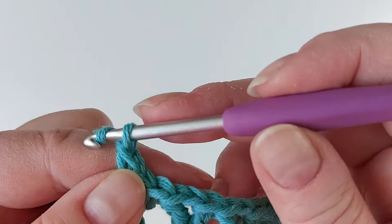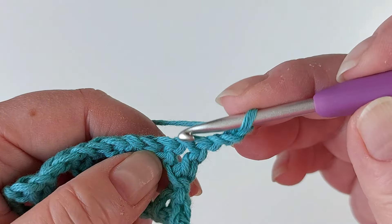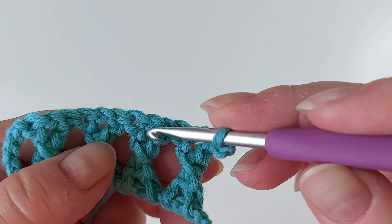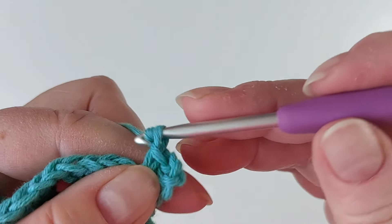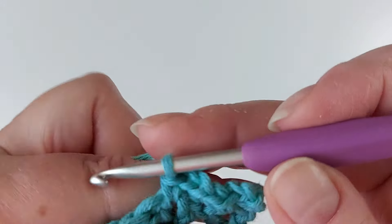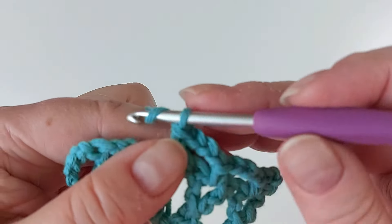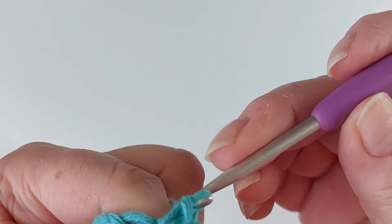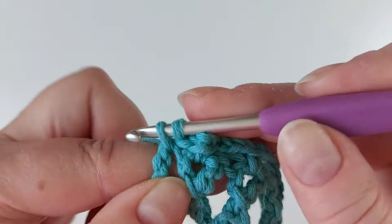Here, and then we make loops of three chains. Turn, and the first one goes right in the first one. All of them we attach here at the top bit of this crisscross stitch, not in between the stitches. So you go here and then again chain three, next one, and continue till the end. Also at the end, chain three and go into that tail loop that we had at the very start.